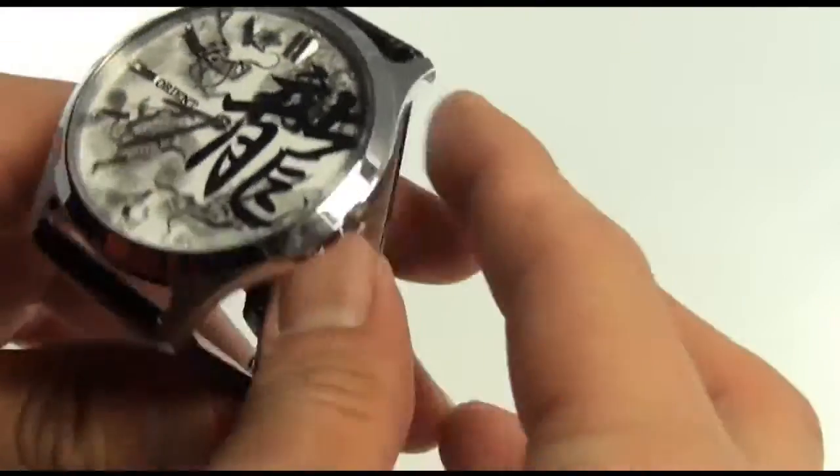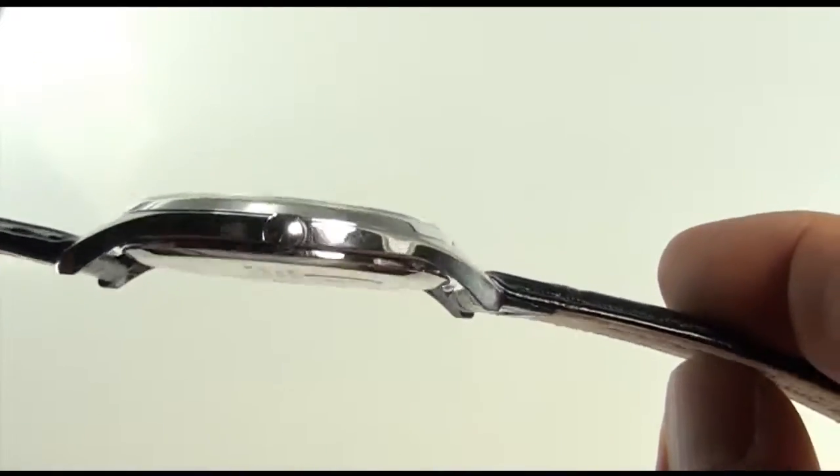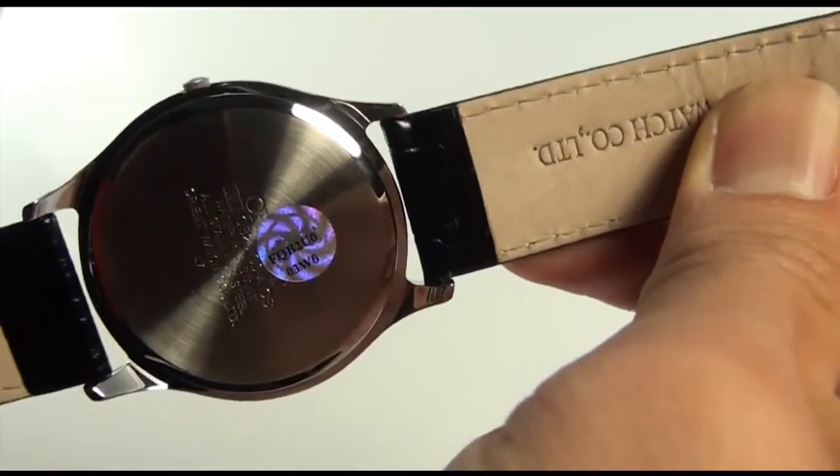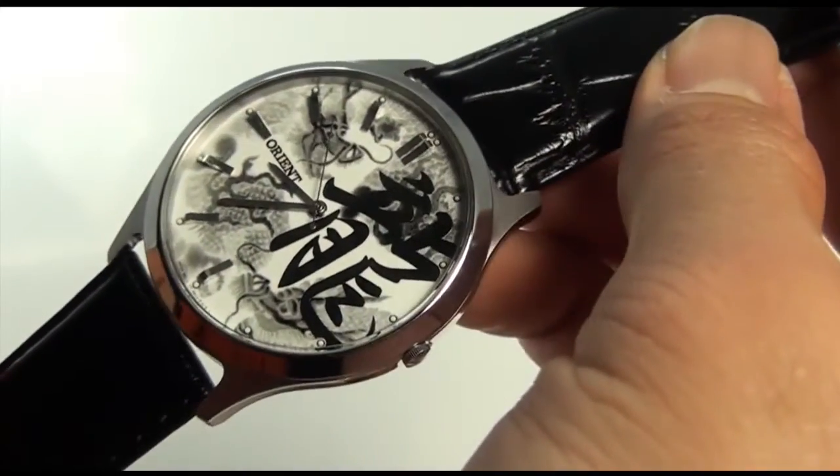So here's that dial again. Here's the side profile of the case — as you can see, it's extremely thin. The case back does have a brand stamp on it. It does use genuine leather, as you can read from the back of the leather band.